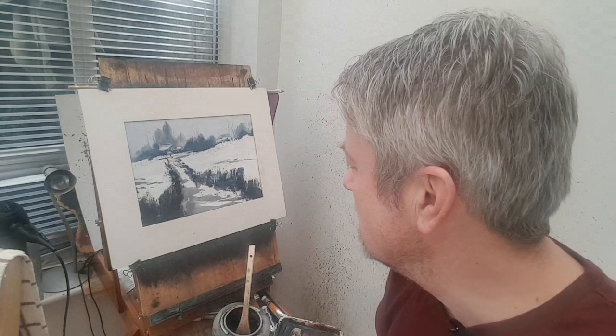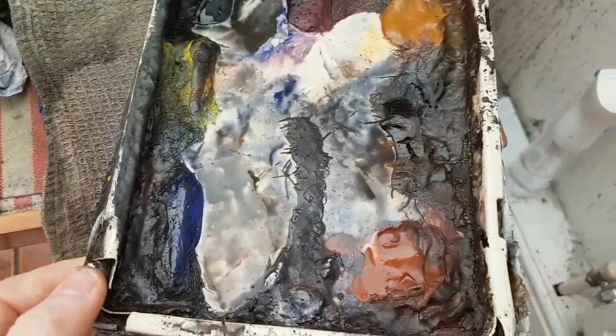Folks, I'm Stephen Crowley. Thanks for joining me again today. For today's watercolor, I thought I'd just do a simple winter snow scene. I've kept it as loose as I possibly can — no fussing around with detail or any of that. Let me show the colors I've used — the palette for this one.